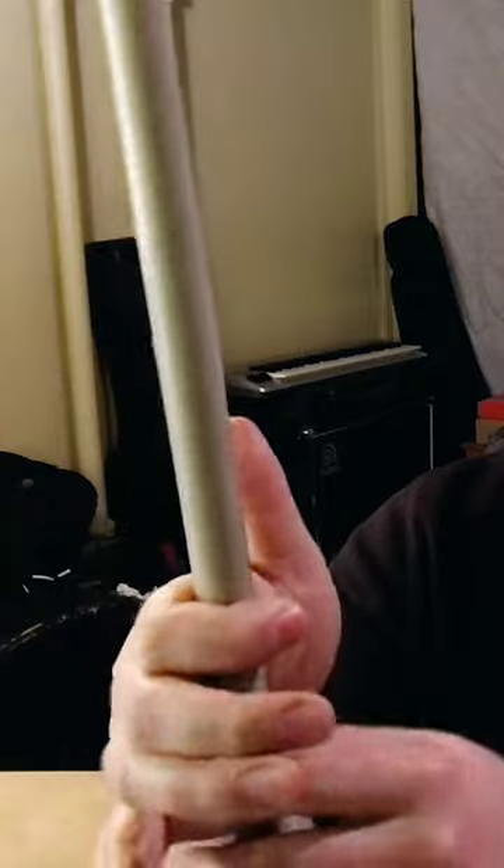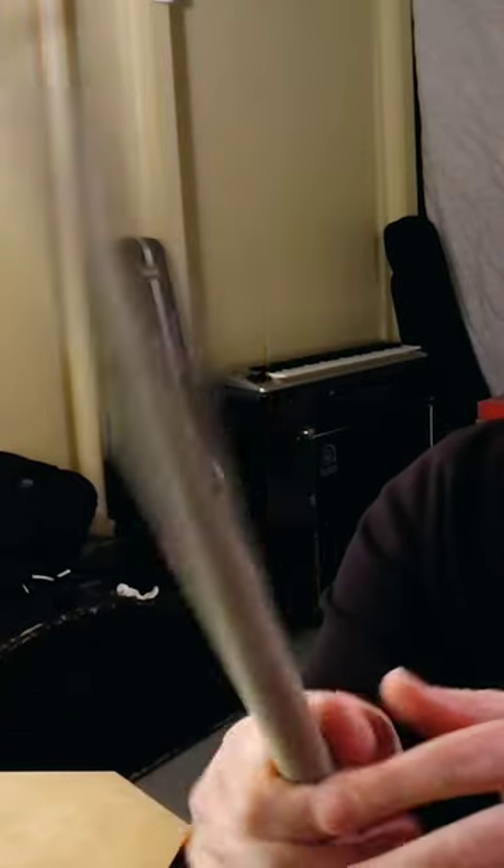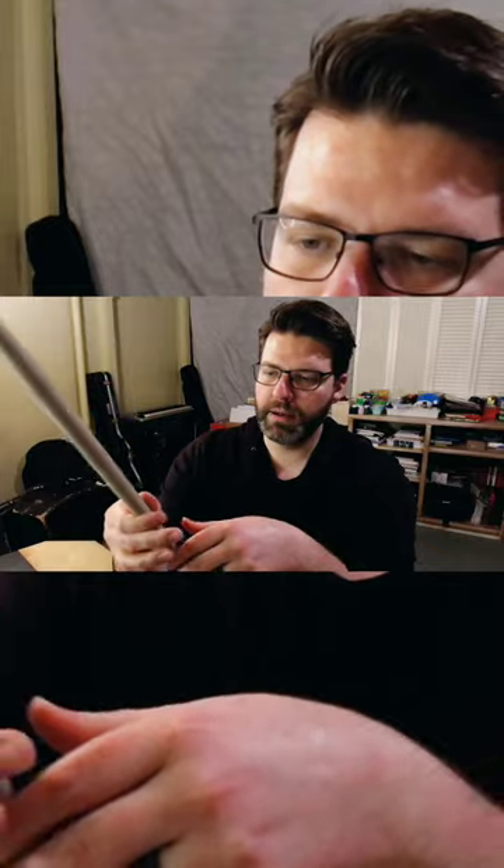I'll wrap my index finger around and then place my thumb so it almost looks like my thumb is pointing down the shaft of the stick that way. I try to find the point where, as I move it, it balances between those two points.